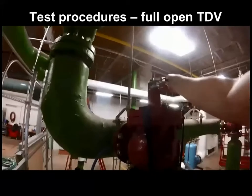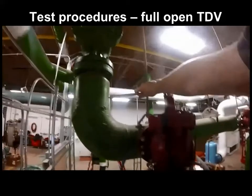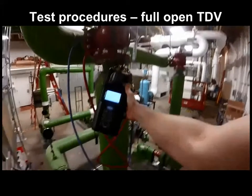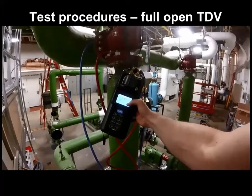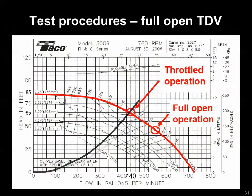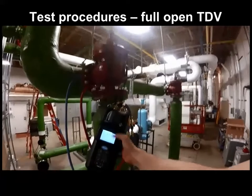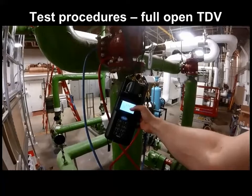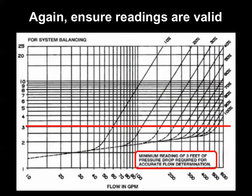Now we're ready to fully open the triple duty valve, reversing the stem rotation past the original throttle position we found it in. When we do this, we should notice reduced differential pressure across the triple duty valve as the pump begins to run out its curve — that's what it would look like on the pump curve, with a less steep angle on the system curve toward the full open operating point. Once fully open, record the hydro-manometer pressure once more. Our final reading was about 3.5 feet, which is still above the accuracy constraints given by the triple duty valve manufacturer.